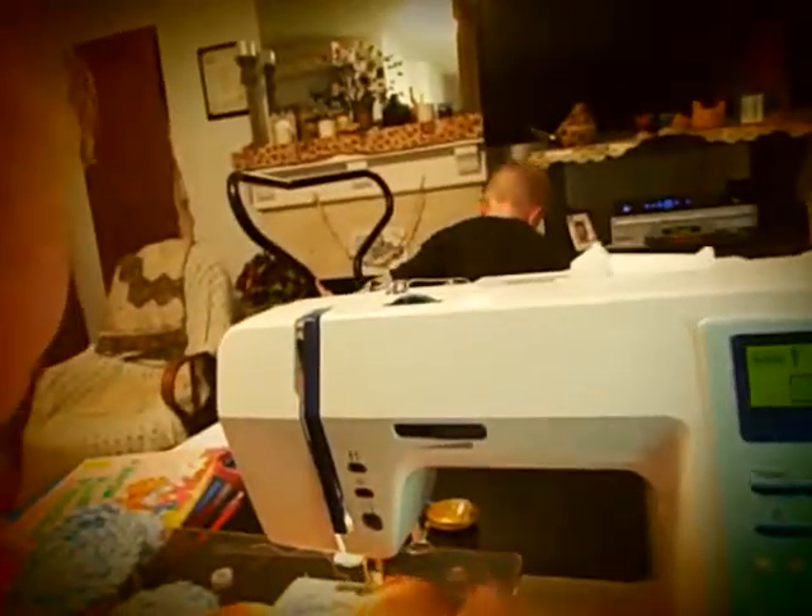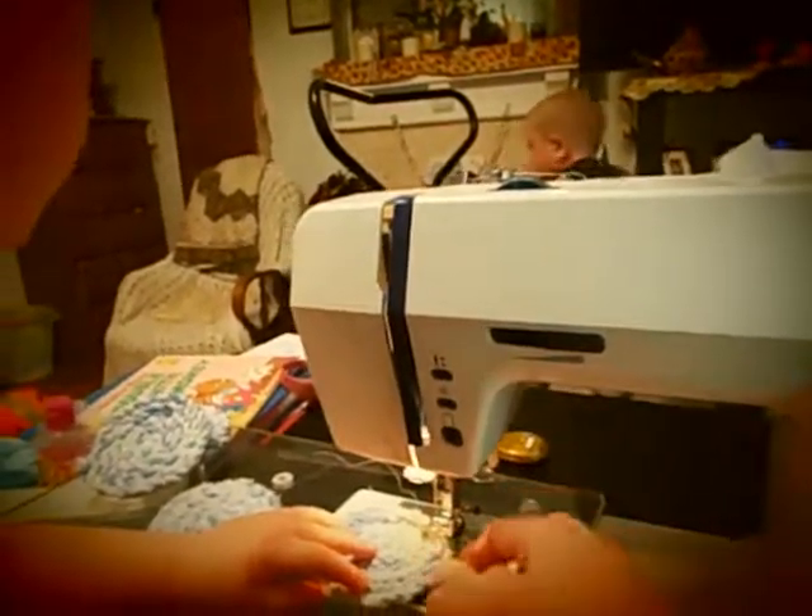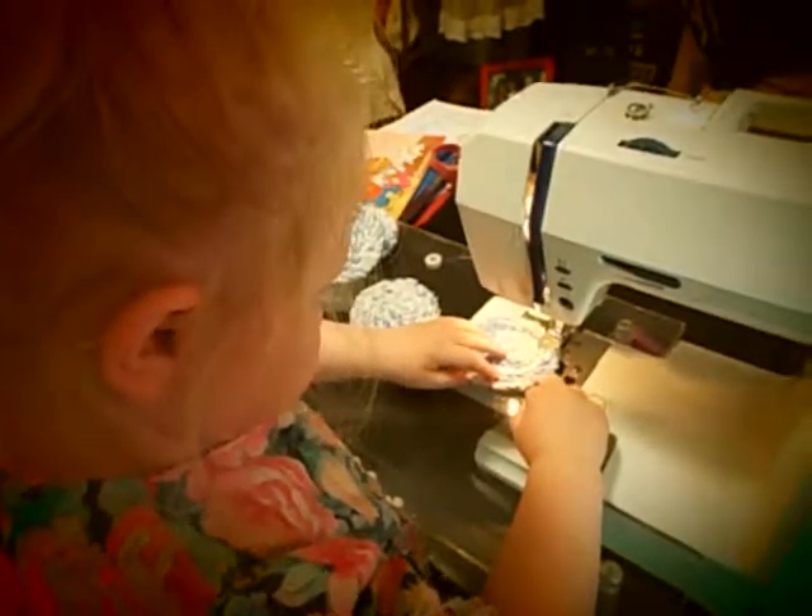Since you're so short, Gracelyn, I'm going to have to push the pedal, but you keep your fingers back. Don't put your finger under there — you just keep your fingers over here. Gracelyn is three years old.